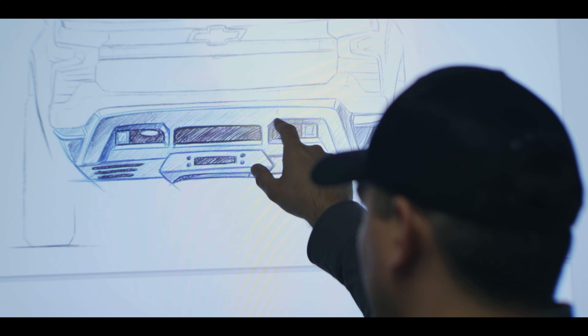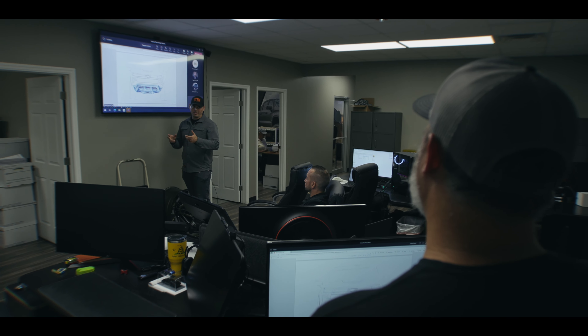My name is Chris Chappell, and I'm an industrial designer for Black Widow Trucks. I've been working in the design department for about a year now. It's been a lot of fun — getting into automotive design is something I always wanted to do, and I finally had the chance and took it.